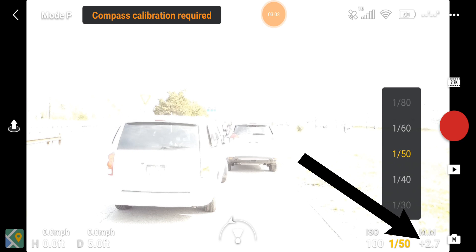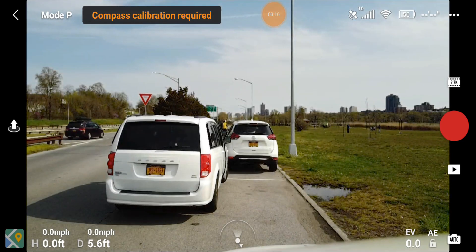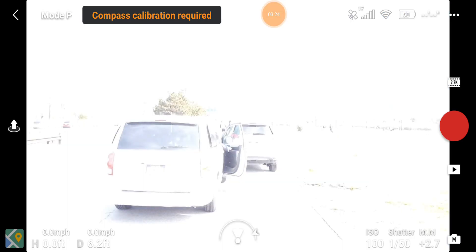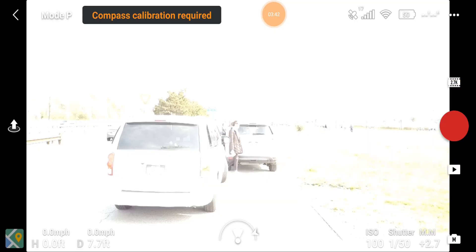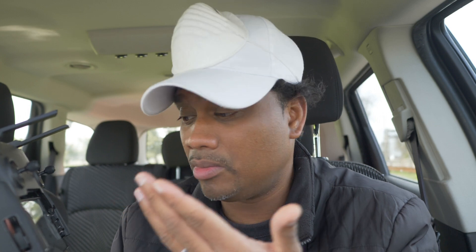There's a problem though — with those settings I'm overexposed by plus 2.70. In auto mode the image looks beautiful, but switching to manual with ISO 100, 1/50 shutter, and 24fps — the filmic settings — my video looks terrible. I'm better off in auto right now. But if I want the best possible quality, I have to make manual work. So how do I fix the overexposure problem?